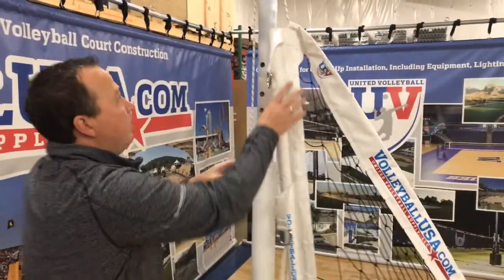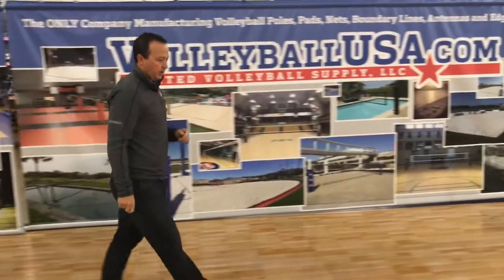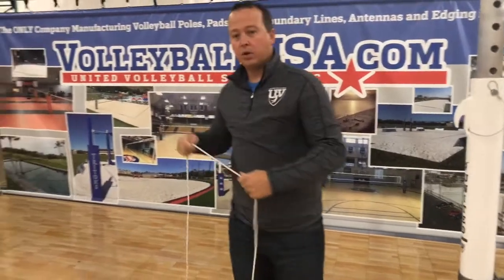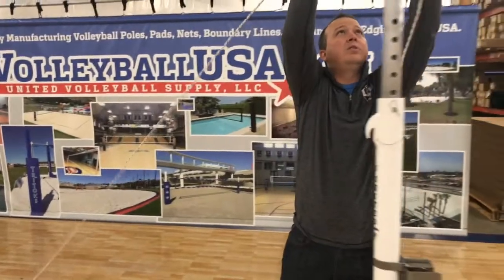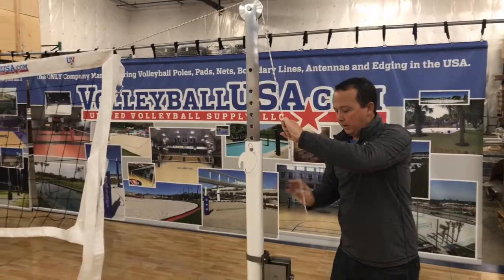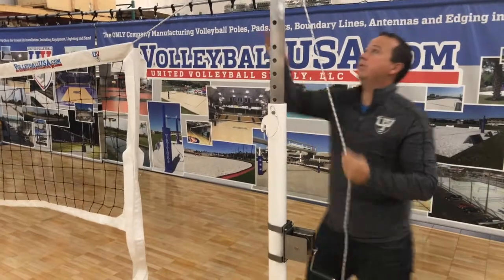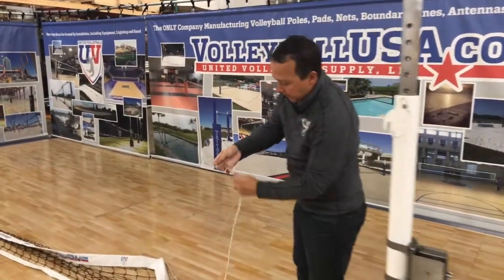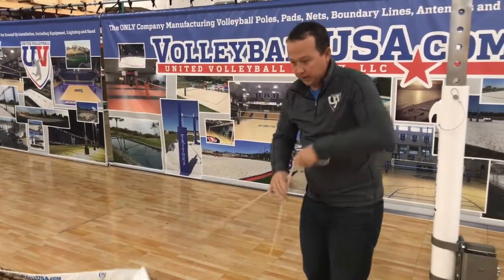Anchor this net here and walk over to the winch side of the pole to get the net at tension. On this side of the Kevlar line, you'll notice we did not make a pre-made loop. You'll have to calibrate this the first time out of the box. An easy way to calibrate your volleyball net is to put it over the pulley and get an idea of where you need to make your loop knot. Once we've done that, simply make the loop knot or overhand knot and repeat that process.